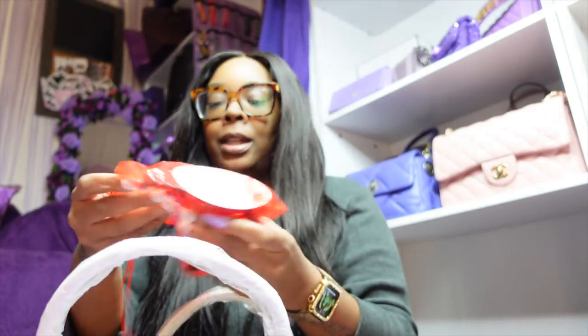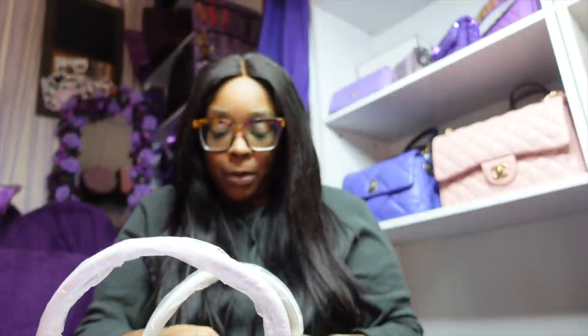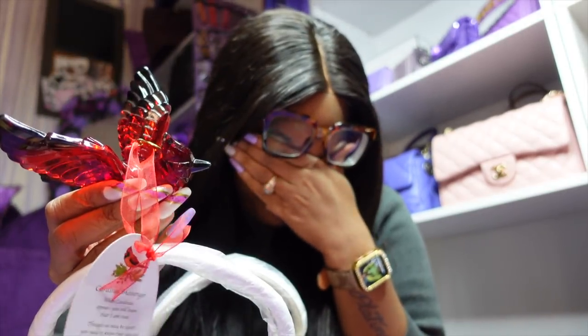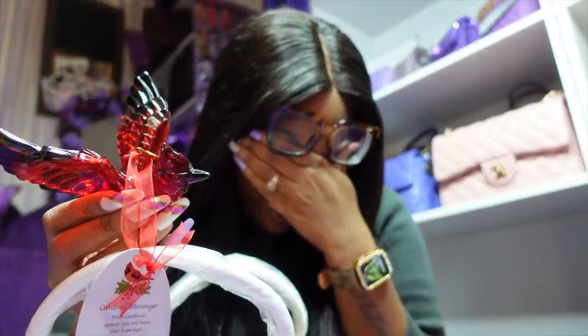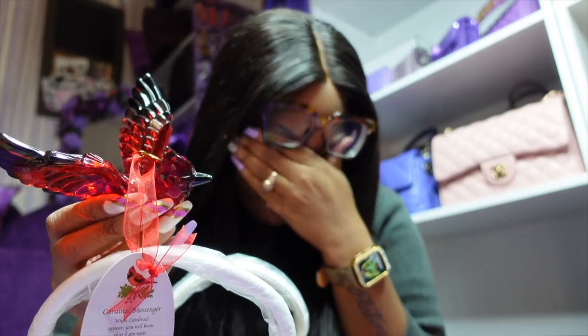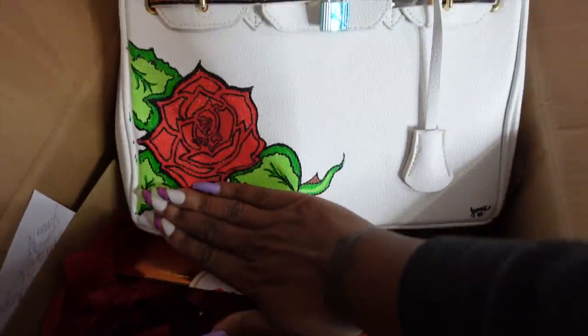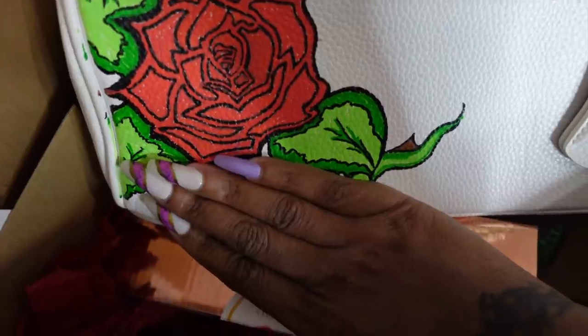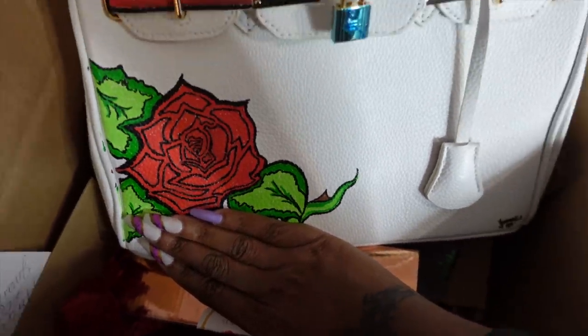Oh my gosh, it has a Starbucks gift card in here! I love y'all so much. I just spent $50 on Starbucks and then — oh no, please don't be broken. Oh wow — guys, I took my wig off and everything. I just realized this was hand-painted and my son's name is right here on the bottom. It took me out, y'all. Oh my gosh, thank you so much, sis!